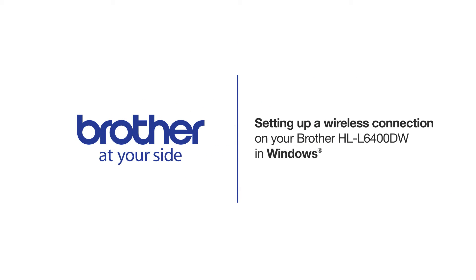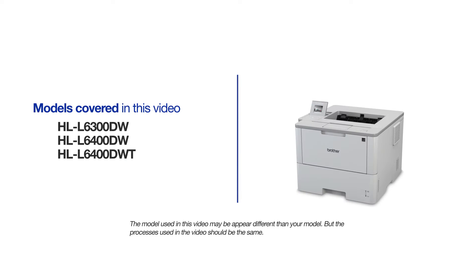Welcome! Today we're going to walk through the wireless setup of your Brother HLL6400DW Monochrome Laser Printer. This video will cover multiple models and operating systems. Even though your machine may not match the model on the screen, the overall process will be the same.